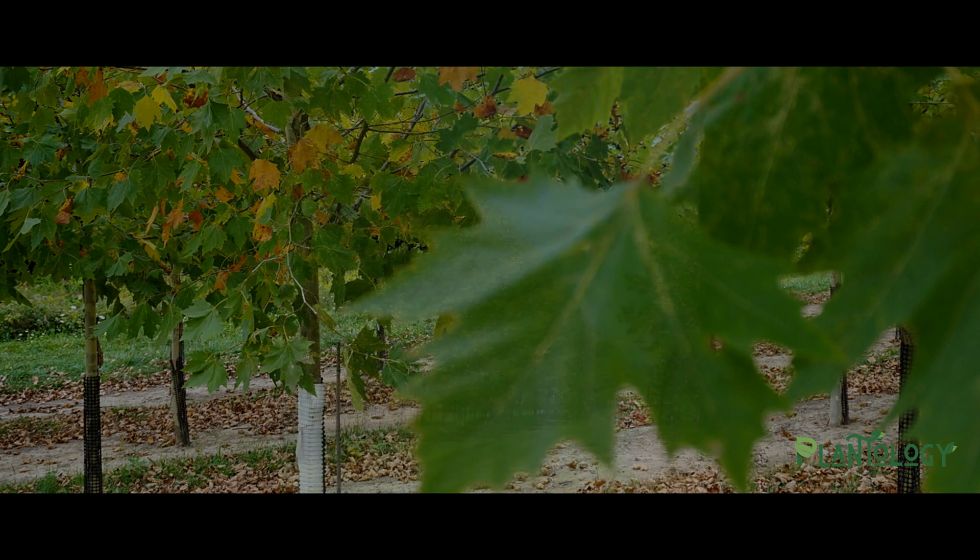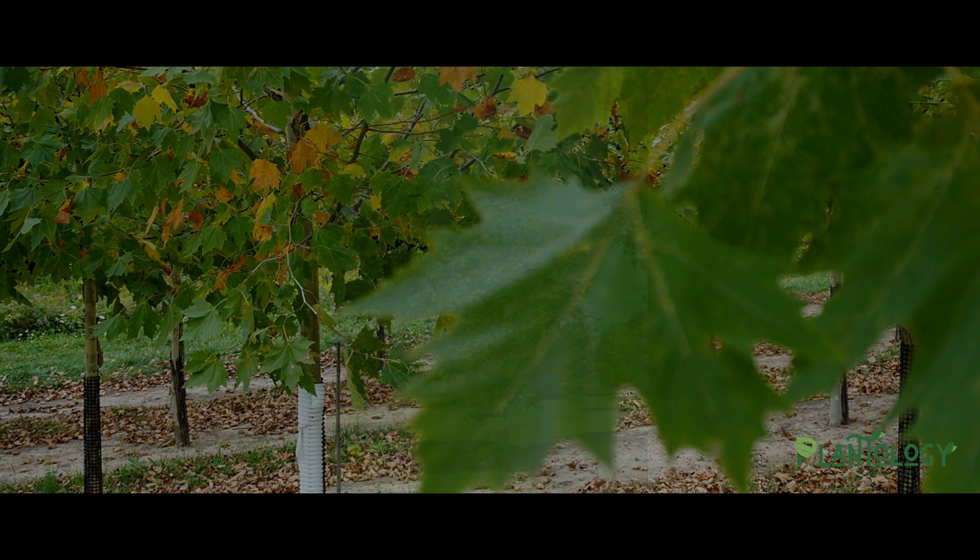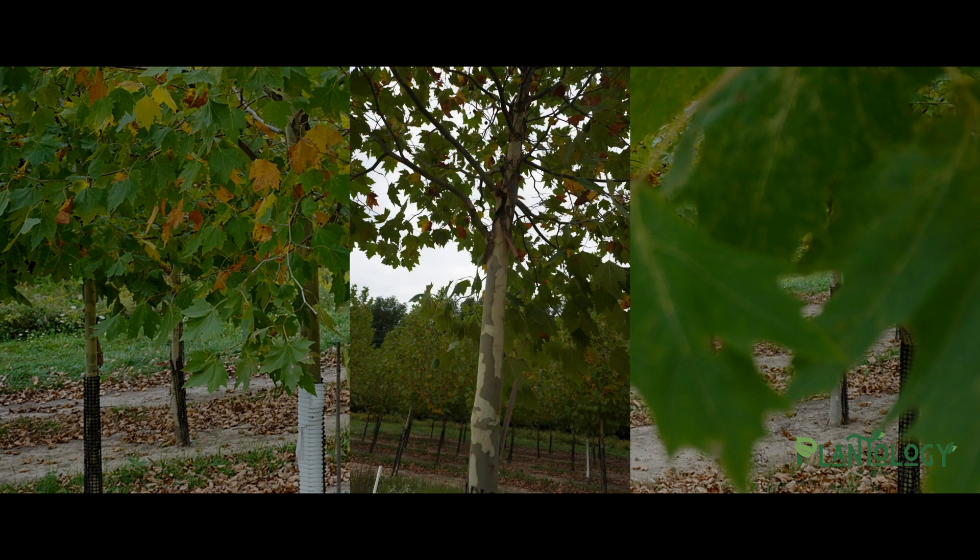The Exclamation London Plane Tree has a neat upright habit that develops a strong central leader and stays narrower than most large shade trees. This means it requires less pruning to maintain its form and that it can fit into smaller sites without getting too wide.